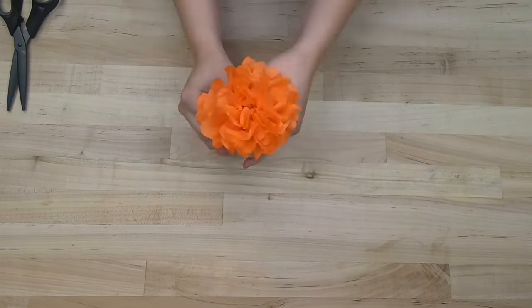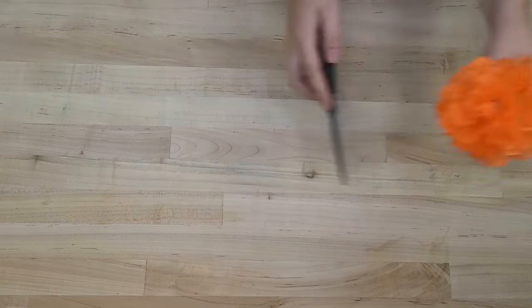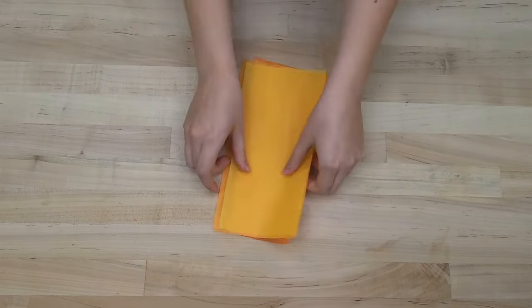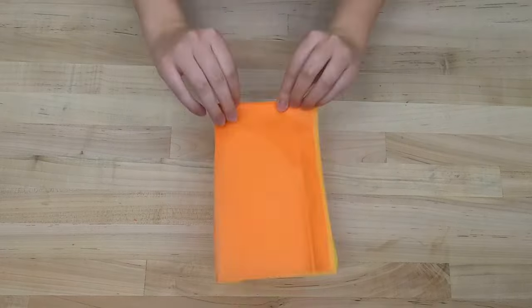You can also layer your orange and yellow tissue paper for a multicolored marigold to create even more beautiful and varied flowers for your altar.